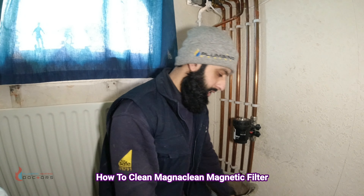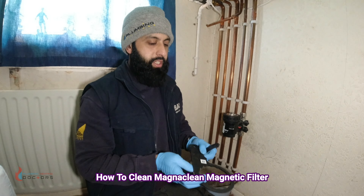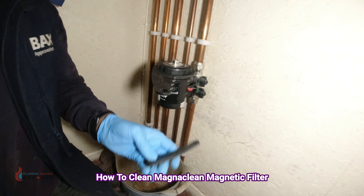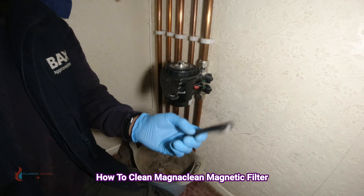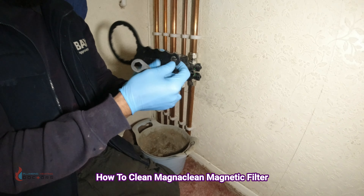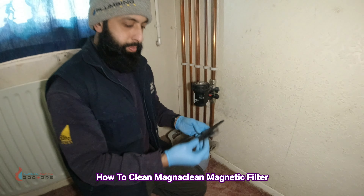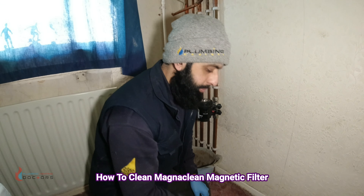The tools you're going to need are the ones supplied with the filter. This larger one takes the lid off, and there's also a small one. If you don't have the small one, you can use the back of the larger one — it does the same thing. You're also going to need a bleed key.